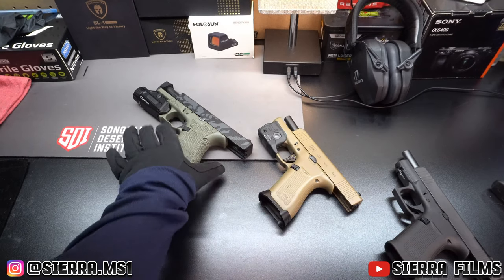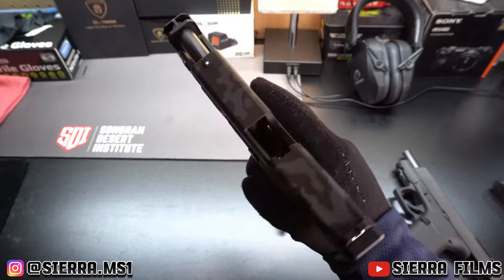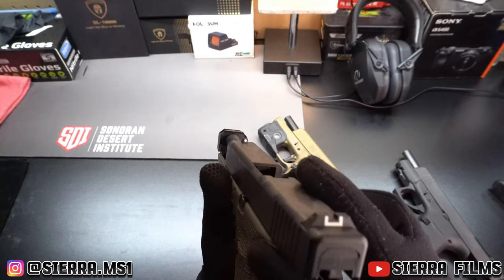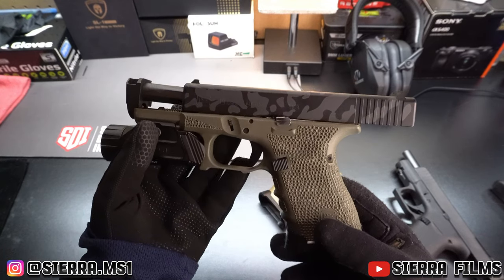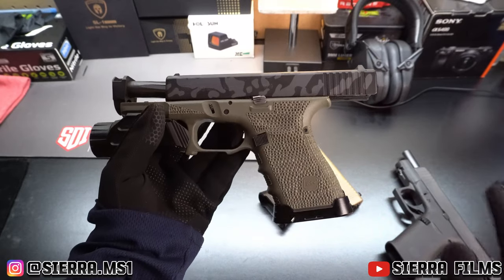This G19, for example — when I first bought it I had no intentions of ever doing half the stuff I ended up doing. My intentions were to just throw some night sights on there, a TLR-7, buy a holster for it, and that was it. But you can see I went a completely different route and pretty much touched up almost everything on this gun.